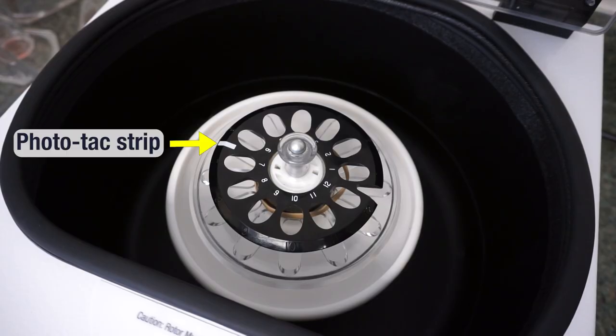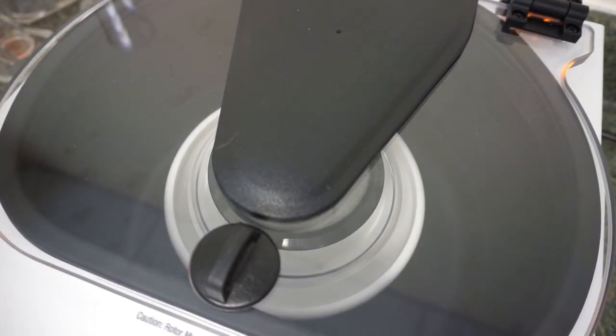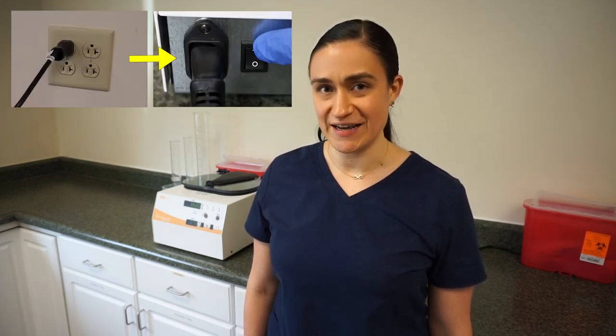That's all there is to cleaning your SARA-12. Your SARA-12 is designed to require no regular maintenance — all internal parts are self-maintaining. If you wish to calibrate the centrifuge, the rotor has an easy-read photo tach strip on it. Close the lid, run a cycle, and point your photo tachometer device down through the clear lid to easily get a reading and calibrate accordingly. Once you're done with cleaning or maintenance, always make sure your SARA-12 is plugged in and turned on again so it's ready to spin your next cycle.